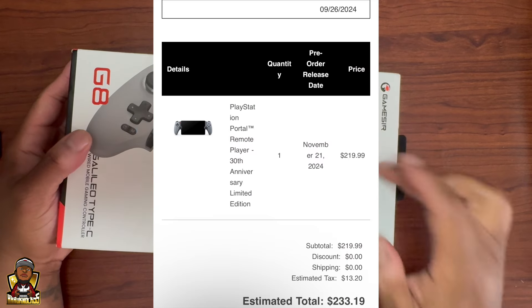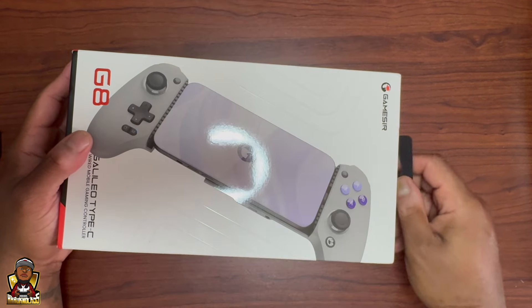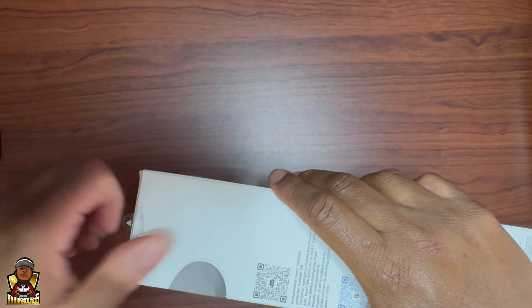I also have a PlayStation Portal 30th Anniversary Edition coming, so I'll do an unboxing of that too. But let's get into it so y'all can see this GameSir. I don't have my second phone anymore so I can't show y'all what it's going to look like on the phone, but I'll unbox this for you.